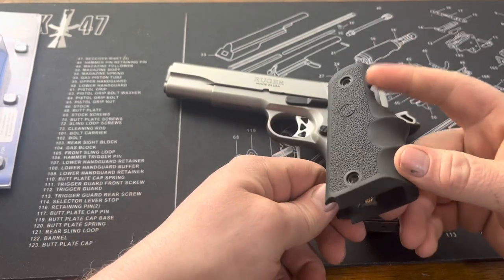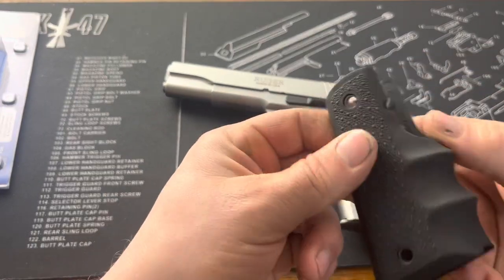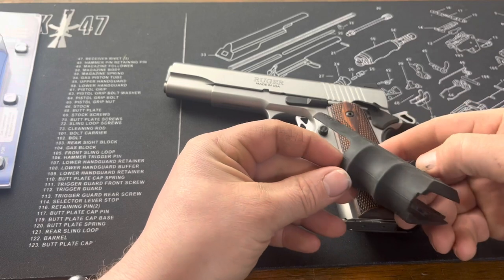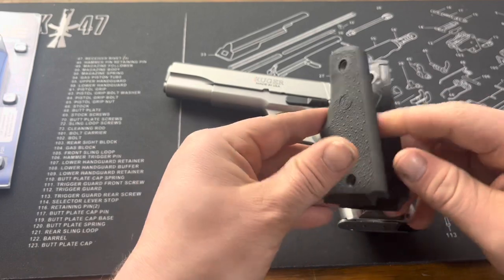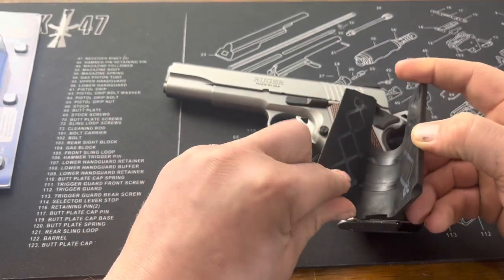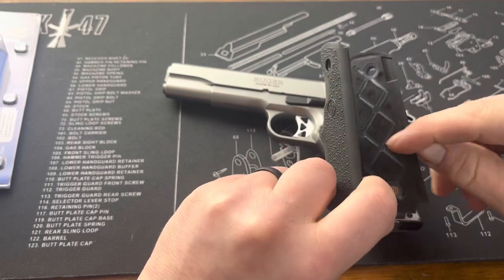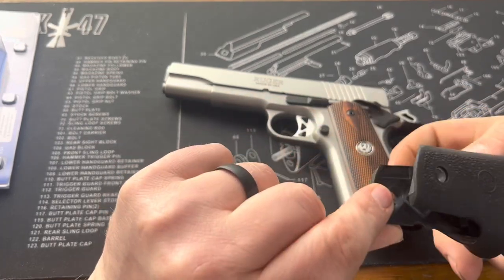A couple other little notes about this: they're standard thickness, nothing really special there. They have a pretty nice general shape to them. You get the finger grips here for your front strap. The general construction, if you kind of open it up, you can see there's some polymer, so it's pretty rigid. You have this lattice kind of running up the side going around the screw holes, and it is cut for an ambi safety.